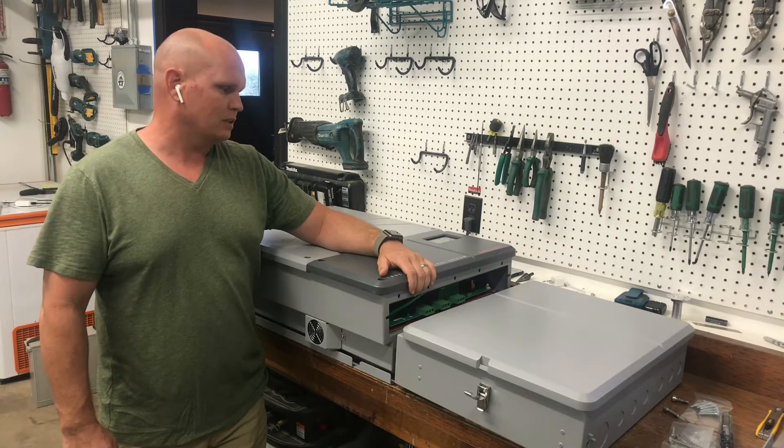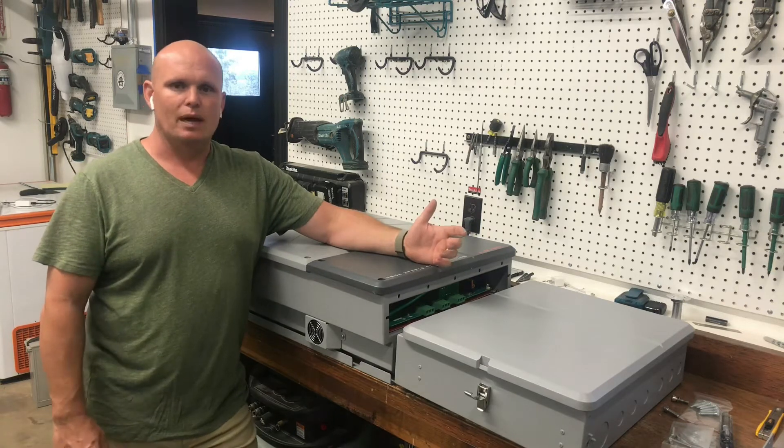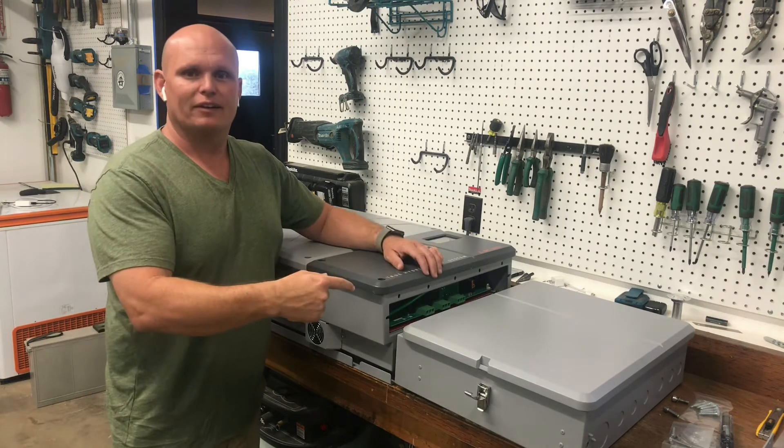I'm pretty excited to give you guys just a quick overview on this. I also do need to read the manual, and as I put this up in the power room, I'll give you guys a little more information about what it really can do. Let me show you inside the combiner now.